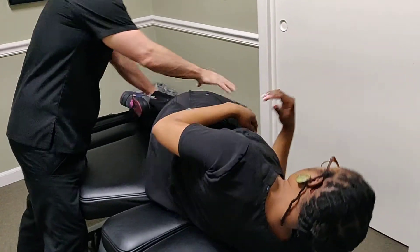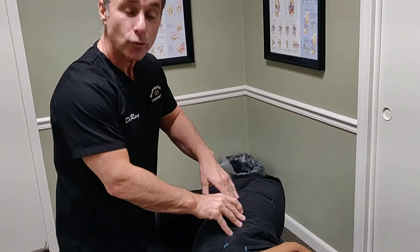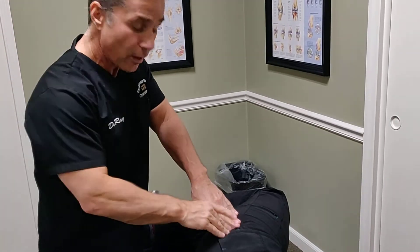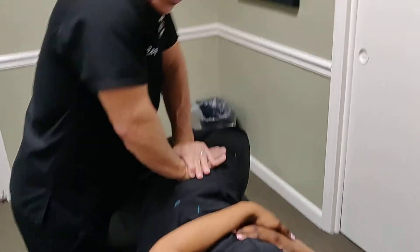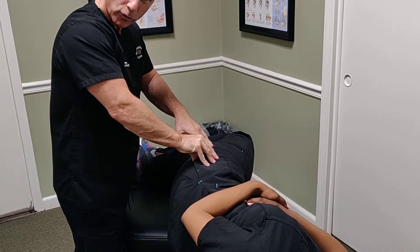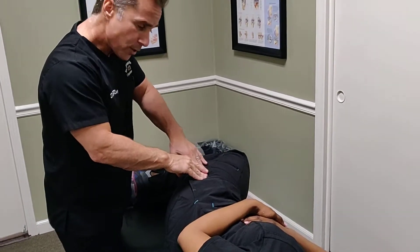We can also have the patient roll onto their side and bring the legs out. This test checks for issues at the greater trochanter — we perform a pelvic rock test to see if we can aggravate the bursa sitting on top of the greater trochanter, checking for underlying bursitis.